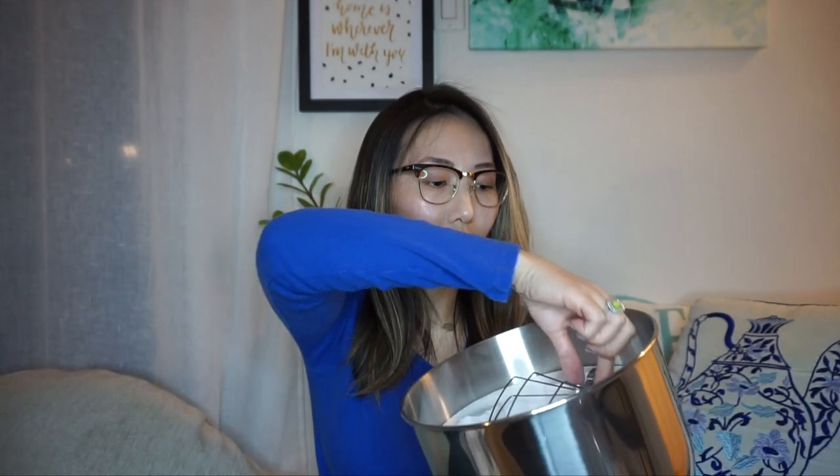First thing we're going to look at is the five-and-a-half-quart bowl. This is probably the flat mixing head. I love just the feel of it. If you've had one of those thin mixing bowls from Target or somewhere, this is definitely not one of those — it has a bit of thickness for heavy-duty mixing, and the bottom sits right perfectly.